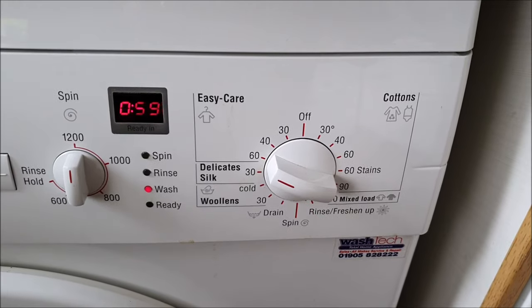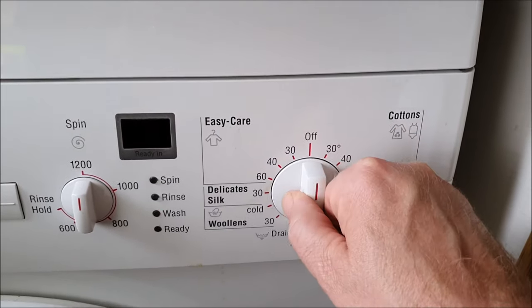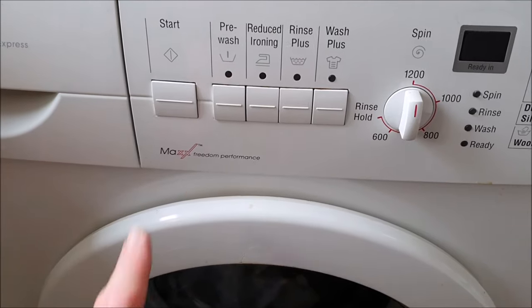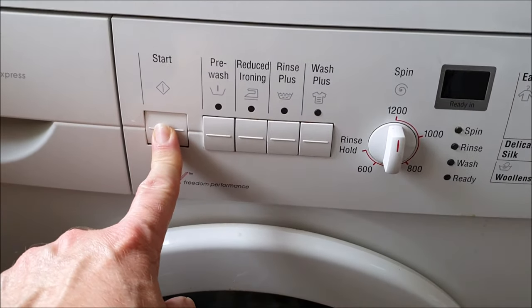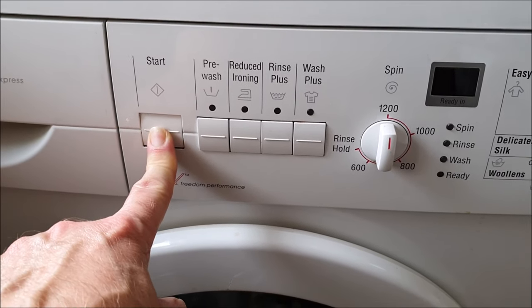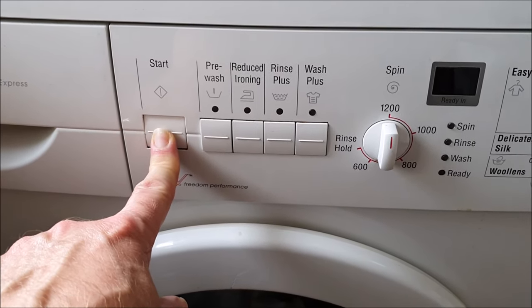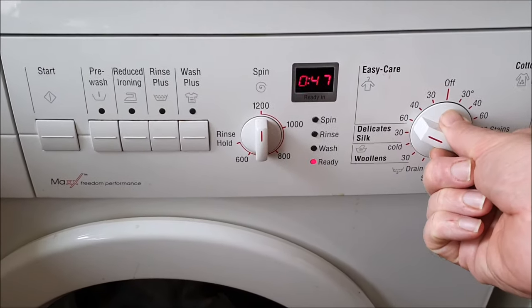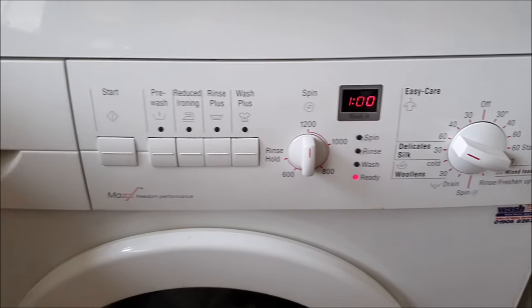What I'm going to do is turn it to the off position. Now it's switched off. I'm going to hold this button in for five seconds - one, two, three, four, five. Okay, try again. Go to 60.